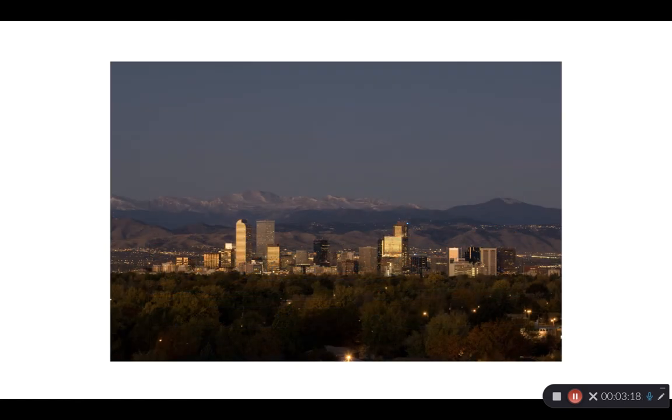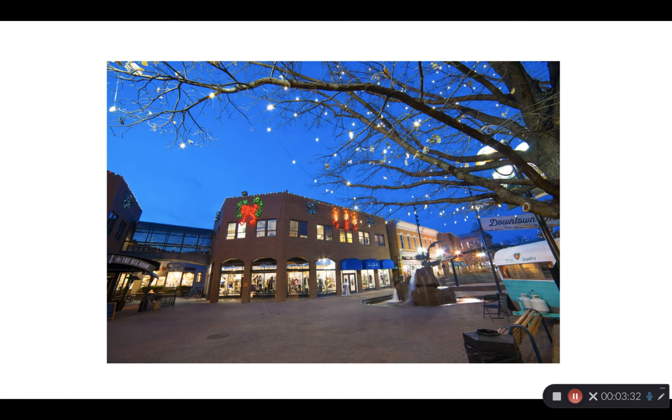Here's a pre-dawn shot of Denver. The sun's not even up yet, but there's a little bit of glow in the eastern sky that's just lighting up the glass on those buildings. Here's dusk again down in Old Town — we get a blue sky. We've set our white balance to reproduce the lights inside the shops as fairly neutral, and that is causing the sky to go super blue.